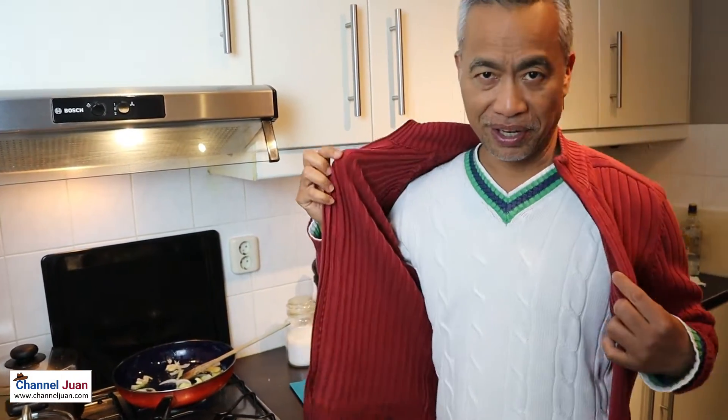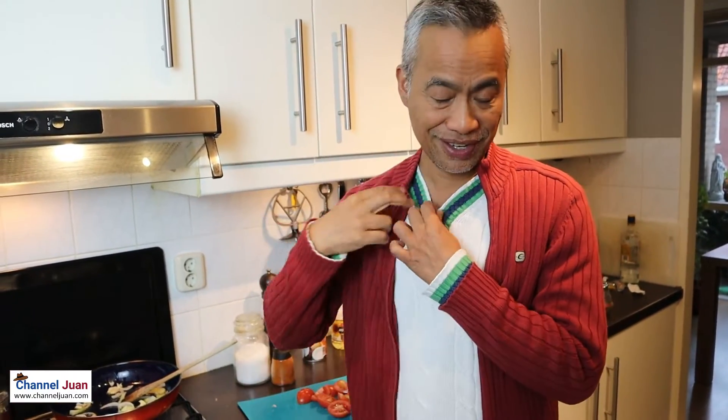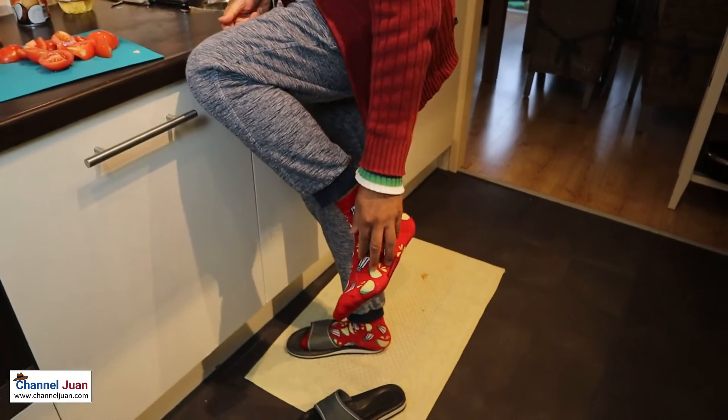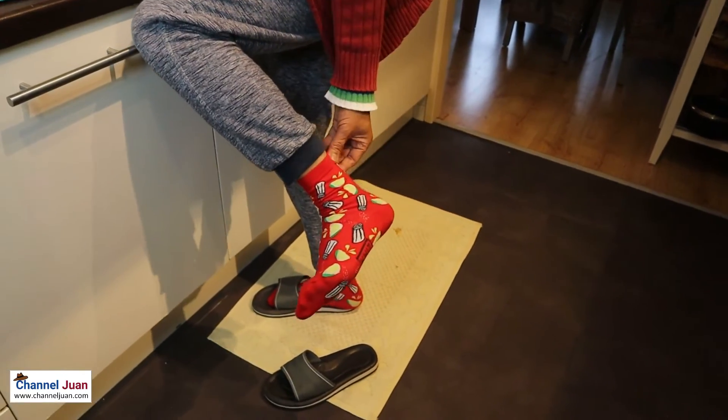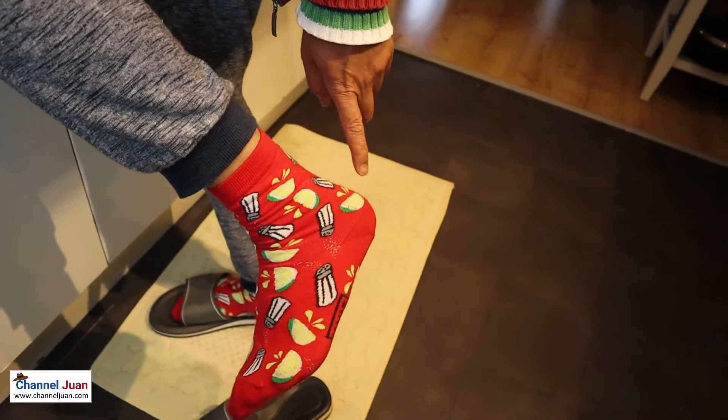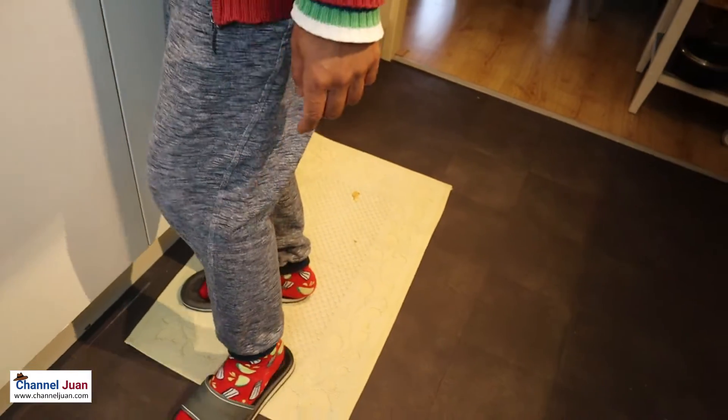I'm wearing two layers of sweater — this one and this one — and look at my socks. Real culinary dedication. Almost a chopper gone brown. Pepper, salt — I'm really feeling cold, but I've got to cook.